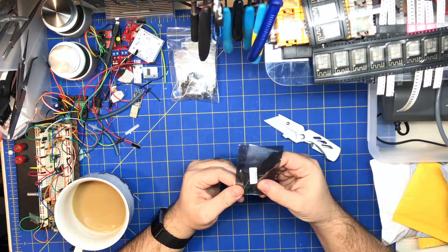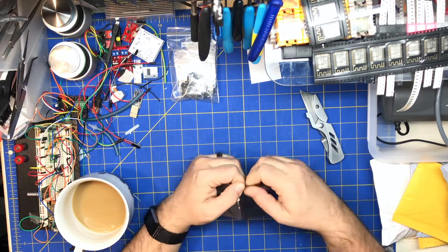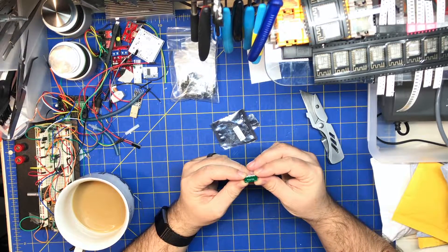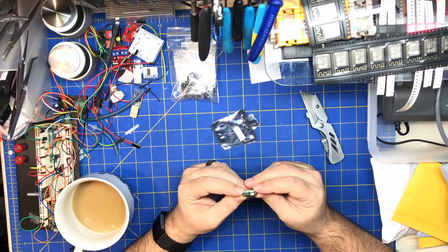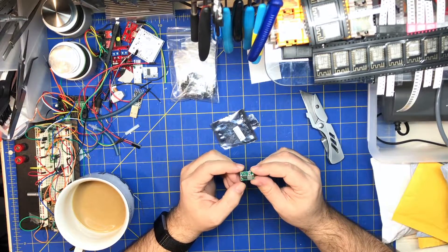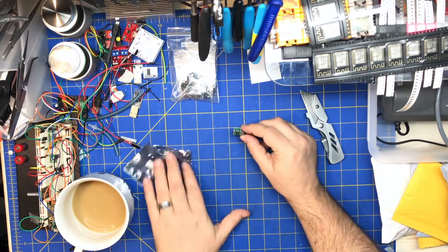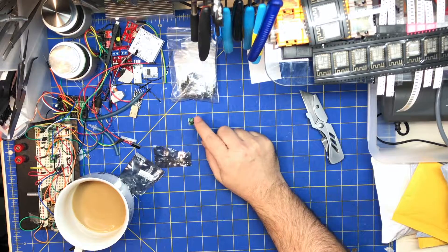This is a very tiny — very, very tiny — I think it's a buck converter. Super small. Mini 360, in/out. I'm not sure, I think this might be a boost converter. It's got a variable resistor. I'll check that out. I just love that it was so small. It's crazy small. It's probably a boost converter for lithium cells or batteries.